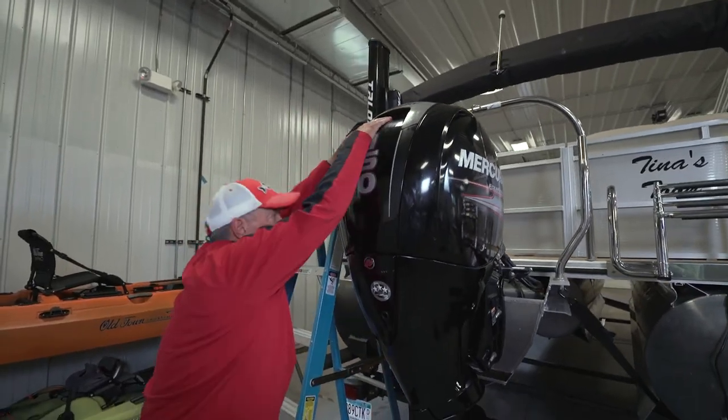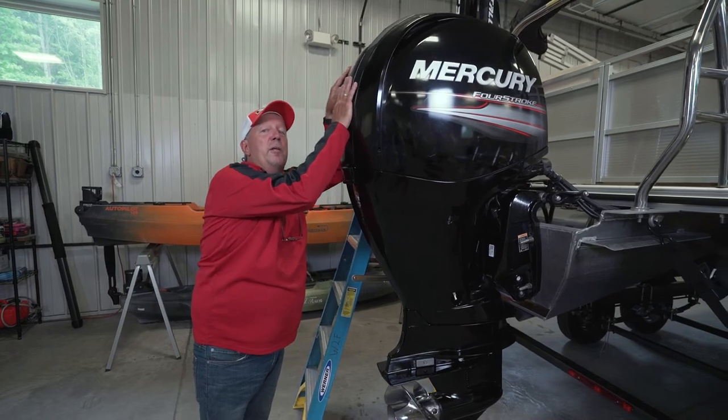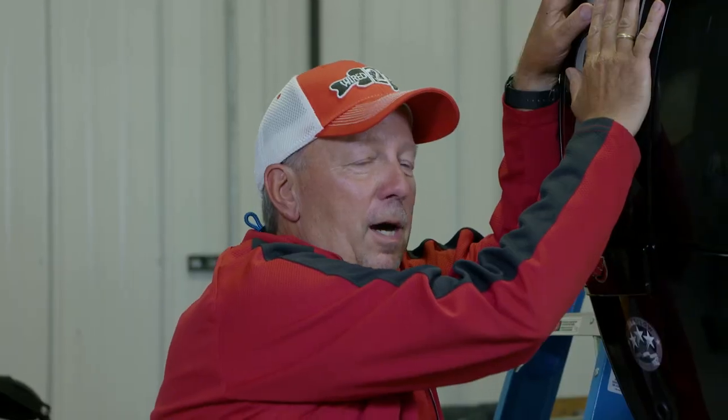Get that hood snapped back on. These things will run a long, long time providing you with lots of recreational fun out on the water, if you just take care of them.